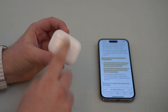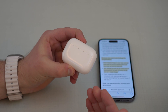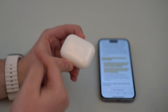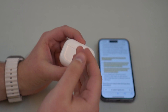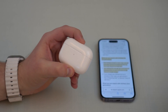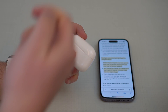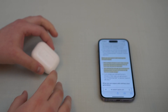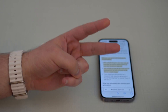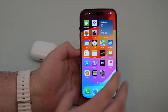Keep going until the AirPods are dead and the case is actually dead as well. After you finish this process, you'll have the information on how many times the case charged the AirPods. Let's say it charged four times — you used them, put them back in, charged to 100%, used them again until zero, and made this four times until everything was dead. Now you've got the second piece of information, and we can easily calculate the maximum capacity.